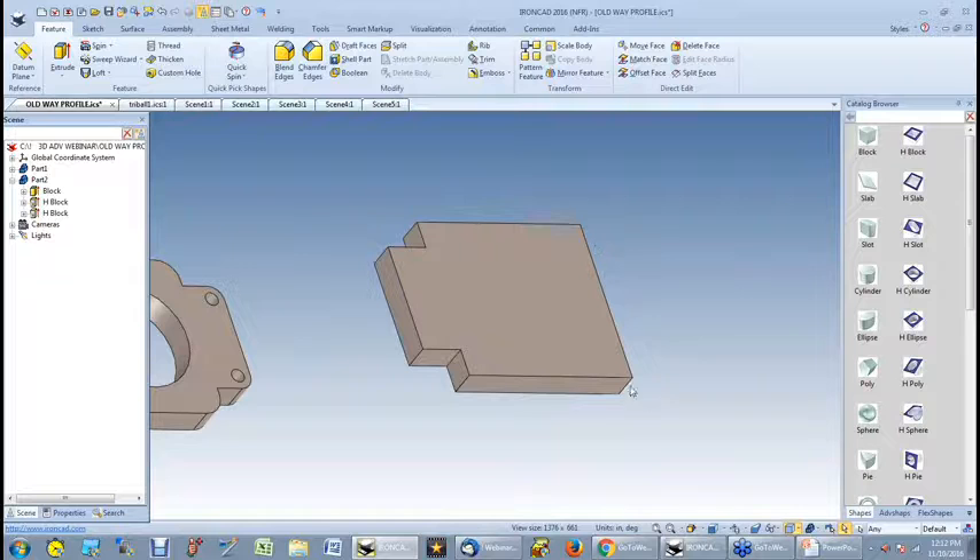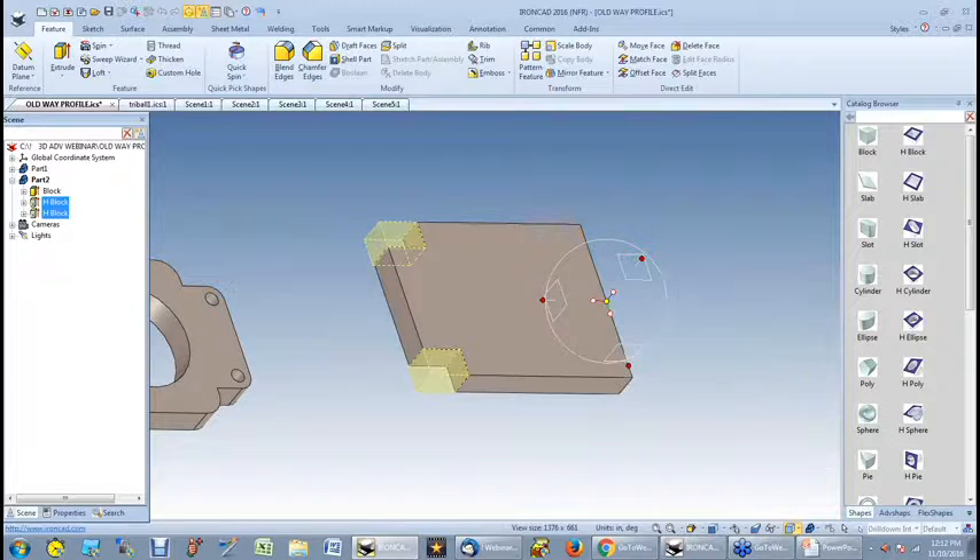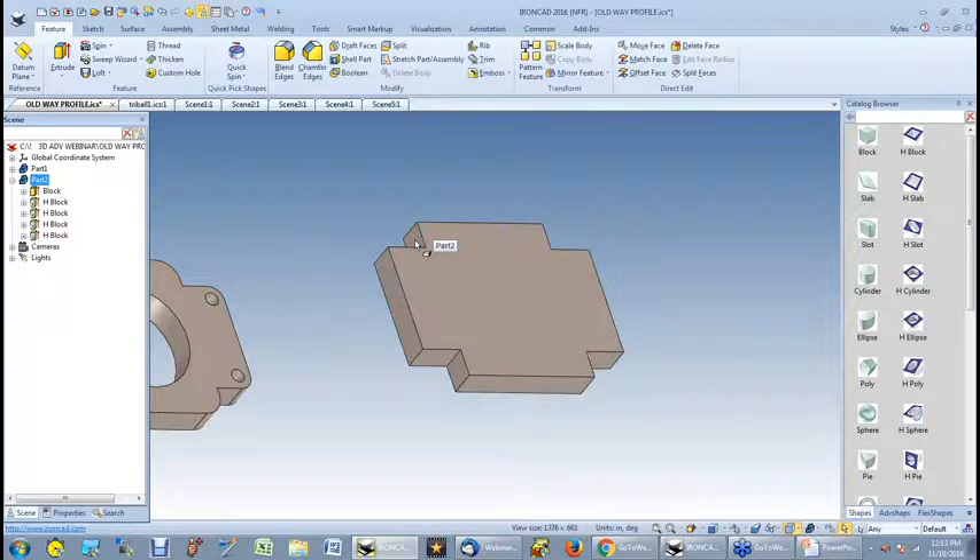Now I've got two holes. I want two more on the other side, so I highlight one, use my shift key, highlight the other, and then turn on my tri-ball — now the tri-ball will work on both features. I hit my space bar again, go to the inside dot, and I want to mirror it between a face and a point. Here's my face and here's my point — so I don't even have to know distances or dimensions. I just have to pick things. It's working the way my mind tends to think. I lock the tri-ball back in place, click on the inner dot, mirror it again with a link. So now I've got four cutouts, all linked together — if I change one, they're all going to change. That's saving a lot of time.